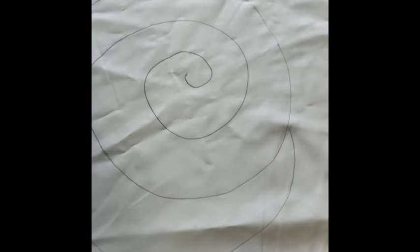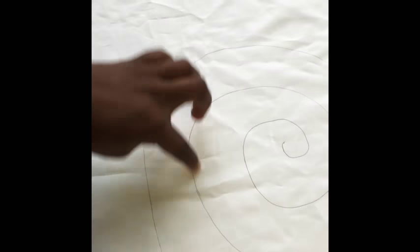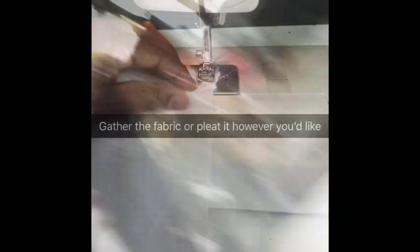Once you're done drawing your swirl, this is what it should look like. If you want it fuller, you can draw it tighter. If you want it looser, you can draw it wider. I drew mine wider, and that's just it.